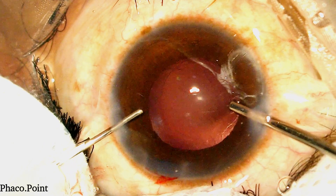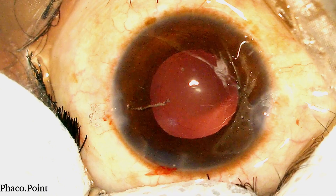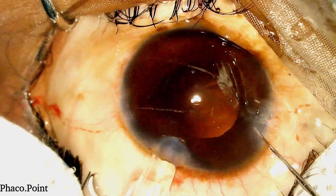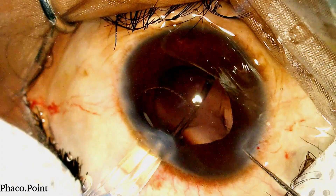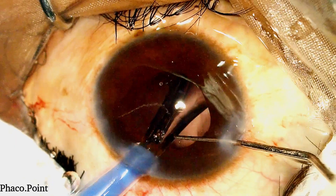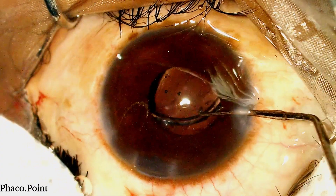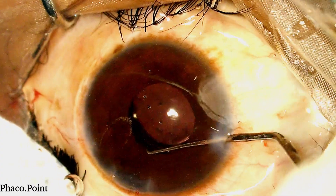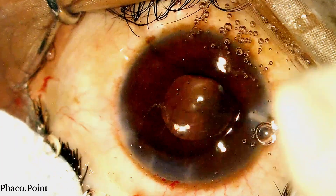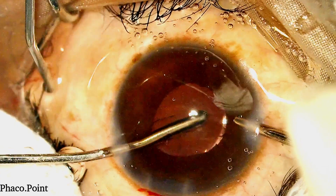Please note that despite the presence of some cells stuck to the posterior capsule, I have avoided the step of PC polish. It should be avoided in cases of a posterior polar cataract as it could result in a disruption of the posterior capsule. Under viscoelastic cover, I now introduce the single-piece monofocal IOL with care and caution gently into the capsular bag. Any manipulations of the IOL within the capsular bag should always happen under viscoelastic cover, because in a patient undergoing topical phacoemulsification, there is always the tendency of an upthrust of the posterior capsule.